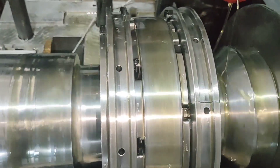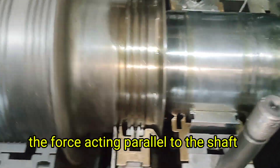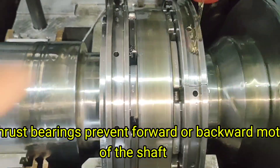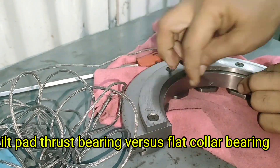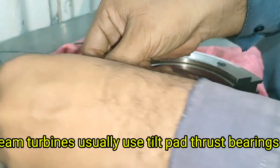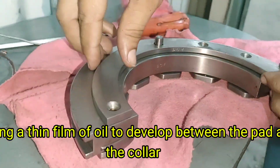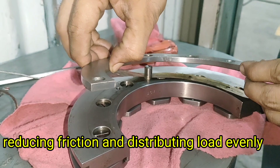What is a thrust bearing? A thrust bearing is a type of bearing designed to resist axial load — the force acting parallel to the shaft. Unlike radial bearings, which support the weight of the rotor and allow it to spin, thrust bearings prevent forward or backward motion of the shaft. Steam turbines usually use tilt pad thrust bearings, which consist of several pads arranged around a thrust collar. These pads can tilt slightly, allowing a thin film of oil to develop between the pad and the collar, reducing friction and distributing load evenly.